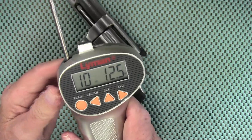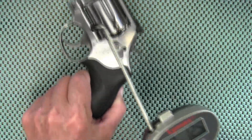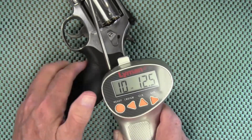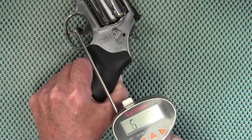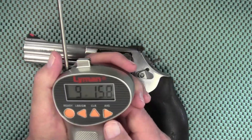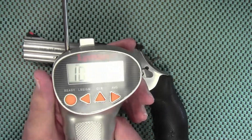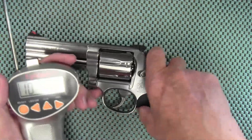10 pounds 12.5 ounces. And let's go for a third — 9 pounds 15.8 ounces. Average: 10 pounds 10.0 ounces on the double action trigger pull. Now let's check the single action.